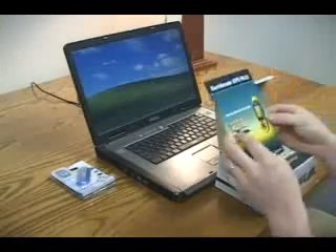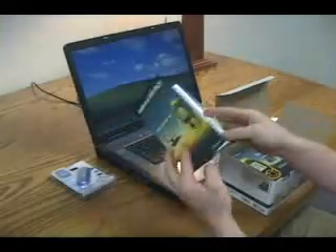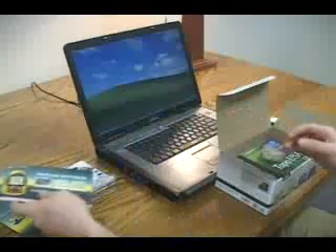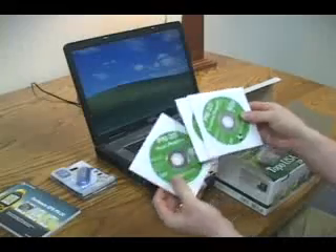A Getting Started Guide — this tri-fold covers most of what you'll see in the video. And a user's manual. A set of three DVDs with detailed TopoUSA maps for your PN20.